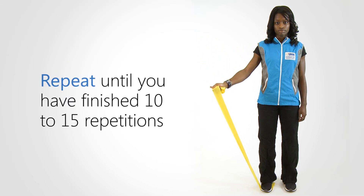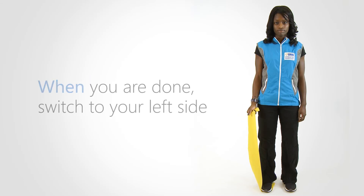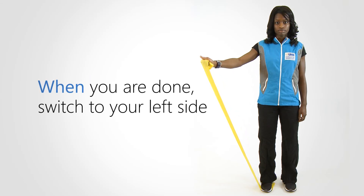Repeat until you have finished 10 to 15 repetitions. When you are done, switch to your left side.